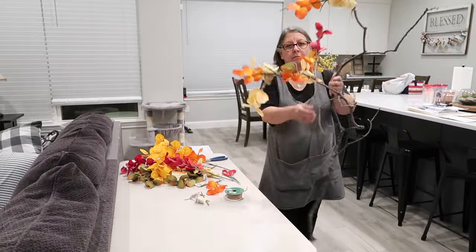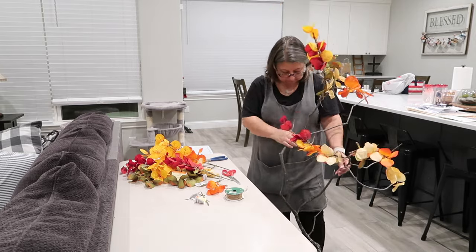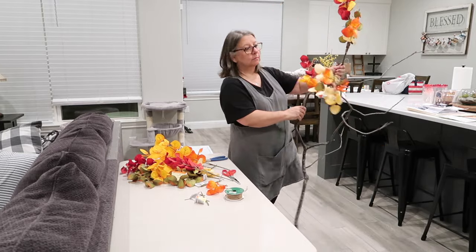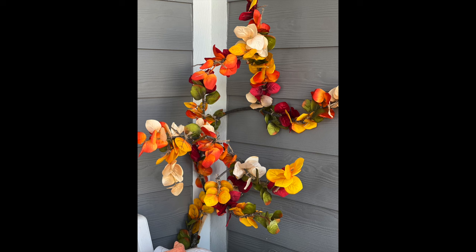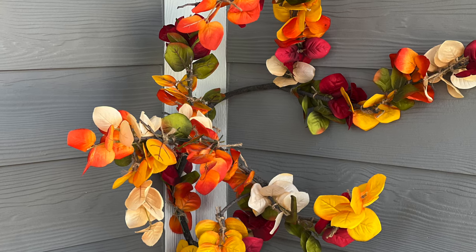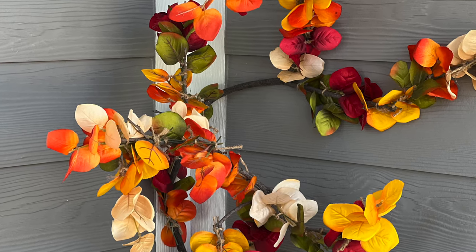I won't bore you with watching the whole process, but after about 30 minutes, this was all I had completed, so it was definitely a little more time consuming than I thought. I think this really turned out great, but in my mind, this was going to take up more space than it did, but overall, the pop of color was perfect for this corner of my front porch.